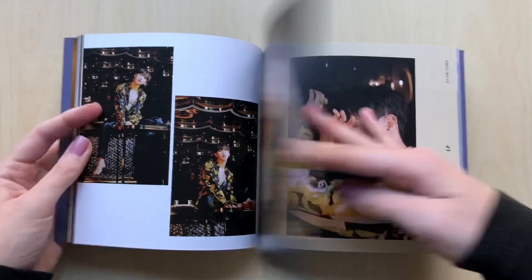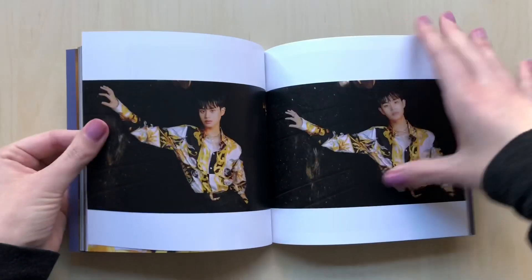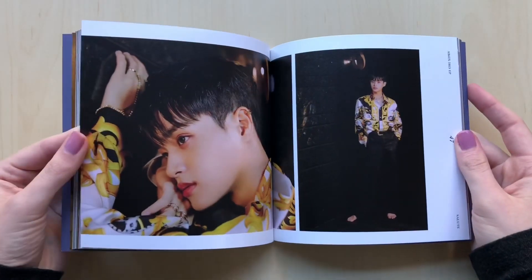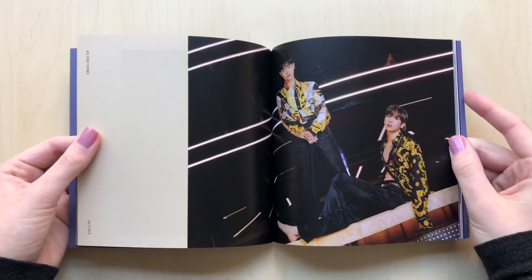He looks so good in his outfit. I love his blonde highlights — it looks so cute on him. And I think these shirts are my favorite. I don't know what it is about these shirts that I like so much. I just love the gold, white, and black. It looks really nice, and the gold and black one looks really nice as well.